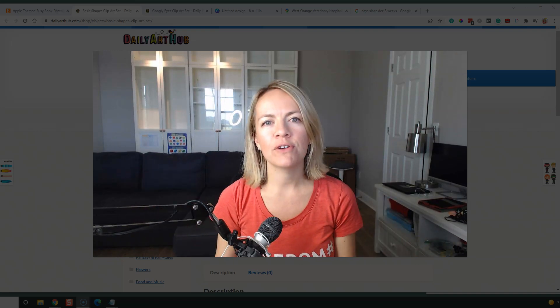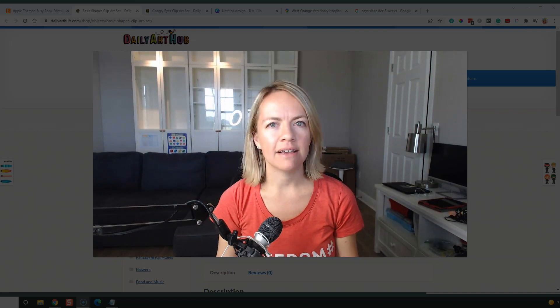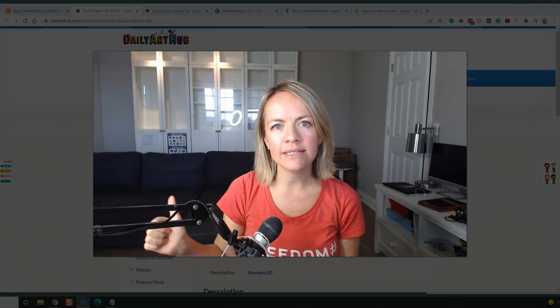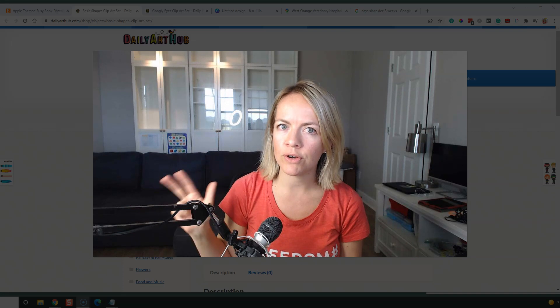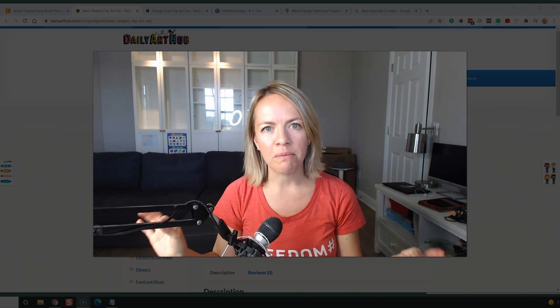Hey guys, Susie here. And I love creating small digital products that I can sell online. Number one, they're easy to create. Number two, you have no inventory. Number three, you can sell them over and over and over again. They're phenomenal.